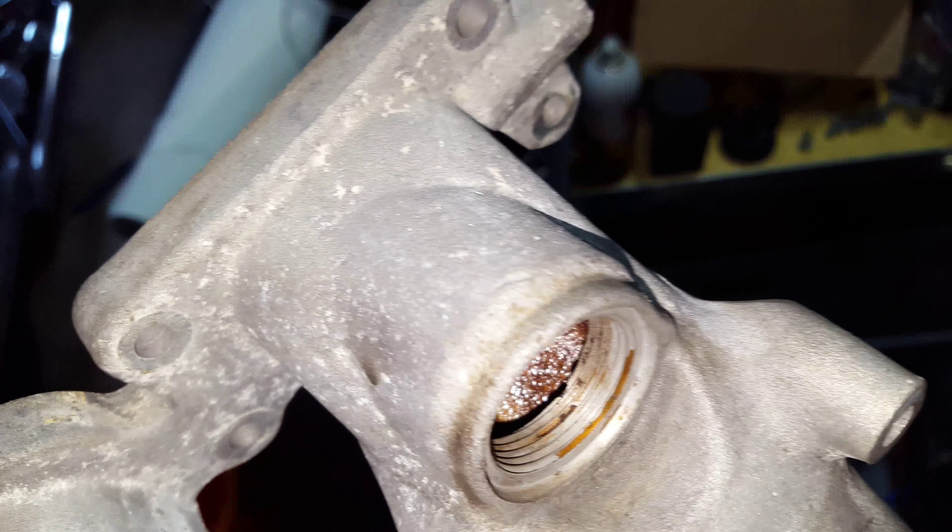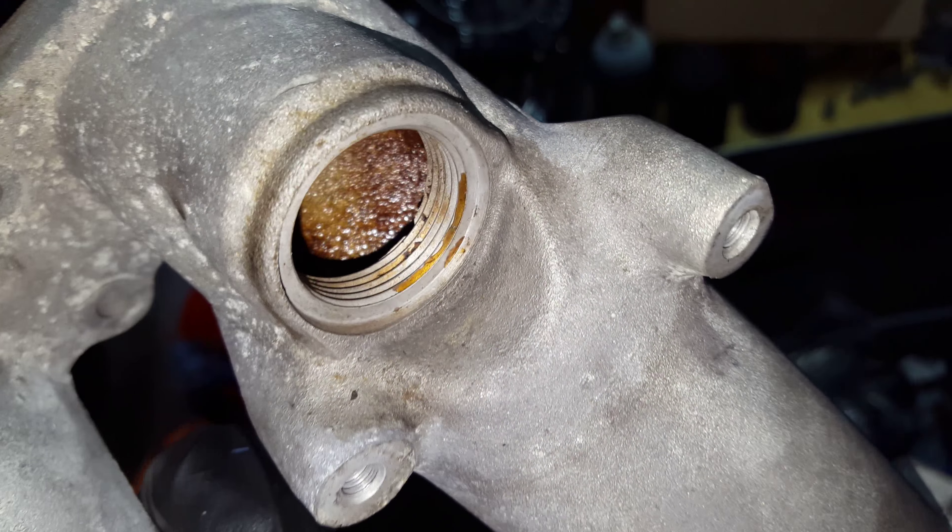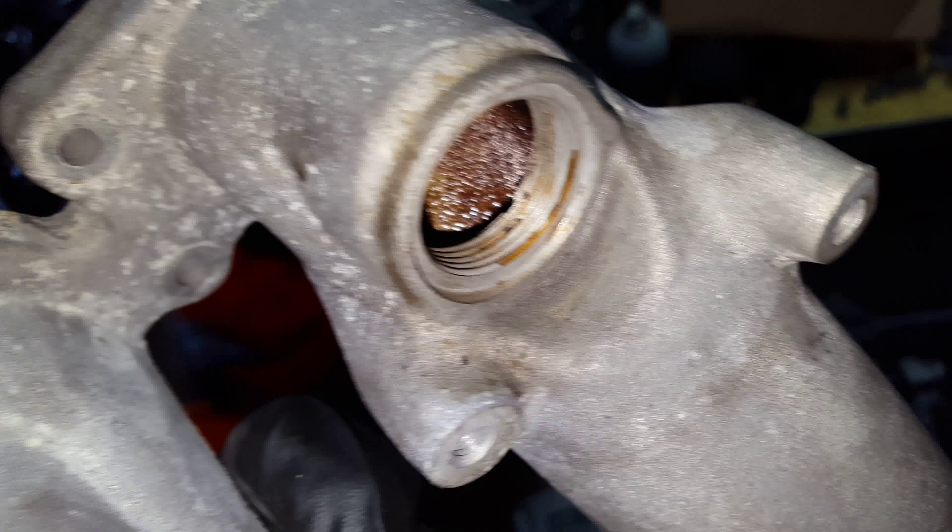I figure 70 bucks for the kit with a little brass brush was a pretty good deal. The brass brush really cleaned these out. That dark stuff you see is just stained or something — it's not coming out.